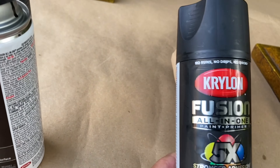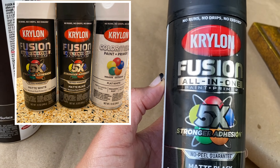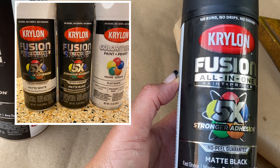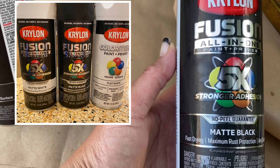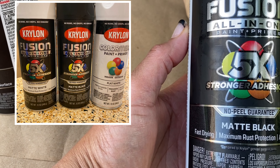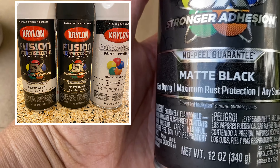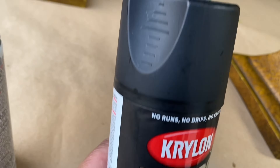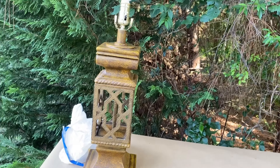I have cleaned my lamps as well as the shades off camera. Everything is all nice and clean. The surface is ready for paint. I will be using Krylon in the matte black for the base, and matte white and flat white for my lamp shades. I have also provided some pictures of the different paints that I will be using for my lamps.